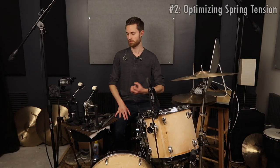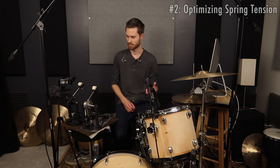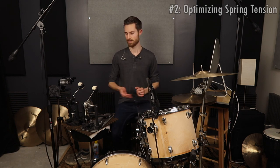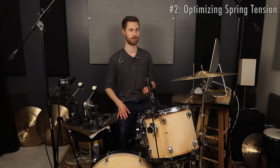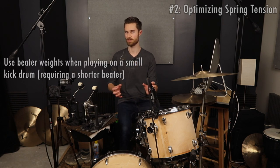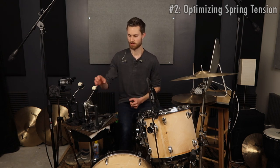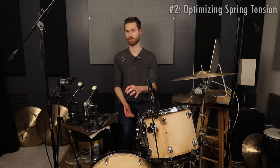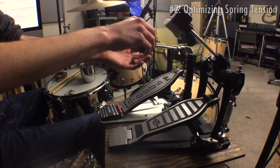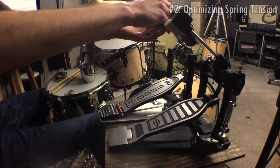You can add weight without sacrificing the memory lock too — take a little nut, a couple washers, a tiny magnet, or anything creative and gaff tape it up there. Tiny little bits of weight will make a huge difference; a little bit goes a long way. If you have a lighter weight beater and need a shorter beater length for a smaller kick drum but still want it to feel heavy and high end, that's the way to go — just add weight to compensate for the shorter length.